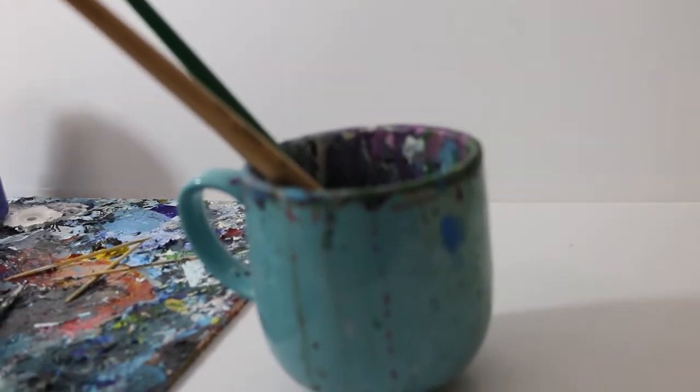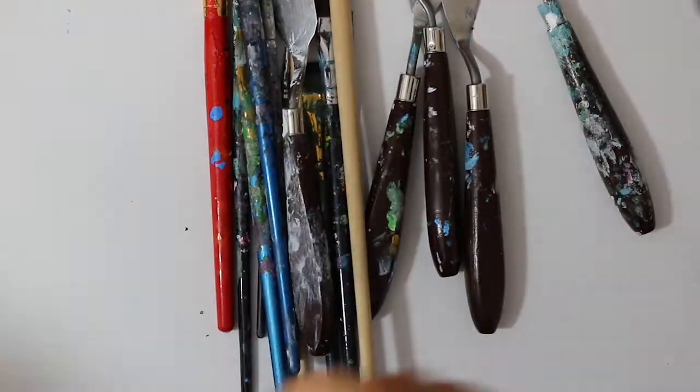Hi guys. Today I'm going to be showing you everything you need to start painting.